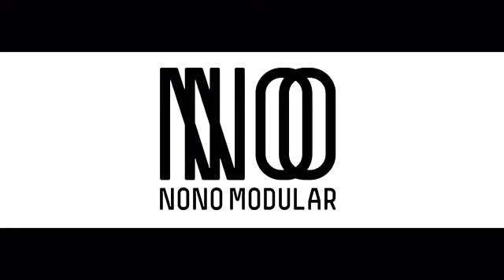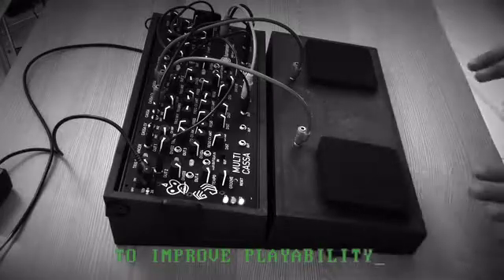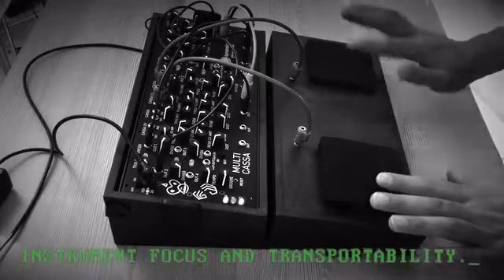Greetings humans! Welcome to Nano, a product line for your ORAT modules, aimed at finding functional solutions for your systems. Wherever the human-machine relationship is the focal point of the design, to improve playability, instrument focus, and transportability.